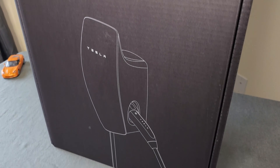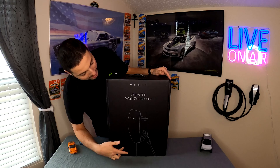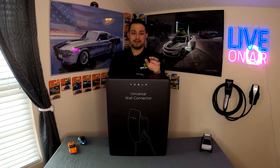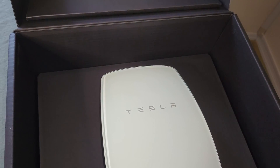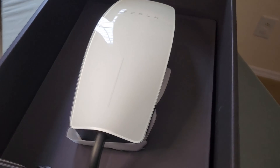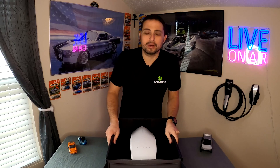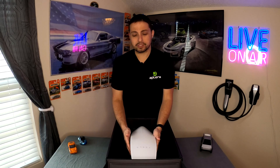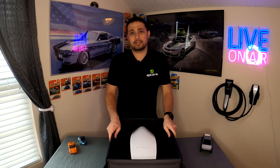Let's talk about the box real quick. It's pretty much their standard wall connector box — a small picture of the wall connector on it, says 'Tesla universal wall connector.' Nothing really fancy, but Tesla does a good job of making it simple yet elegant. Diving in, we are greeted with the level two universal wall connector. Really nice — I've never had a Tesla wall connector before. From what I understand, this is very similar to the standard Tesla wall connector but a little bit thicker.